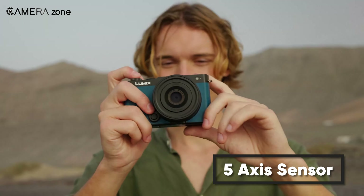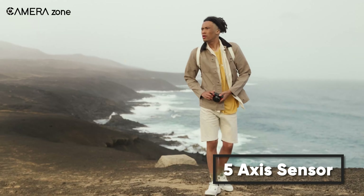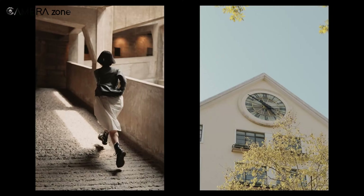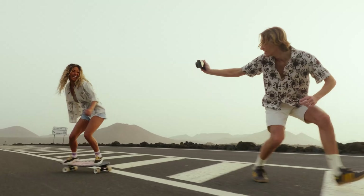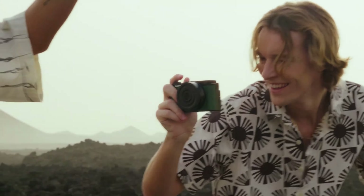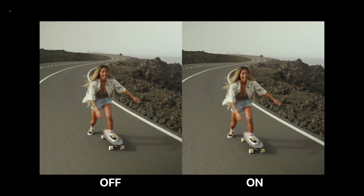Its 5-axis sensor-shift image stabilization ensures your photos and videos stay steady and smooth. This is especially useful for handheld shooting, where keeping the camera stable can be tough. The powerful stabilization system compensates for any shakes, giving you clear and steady results every time.